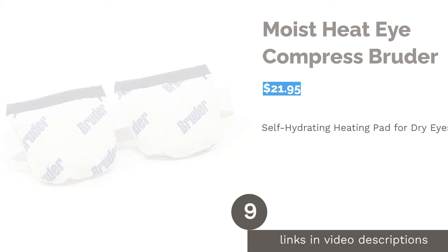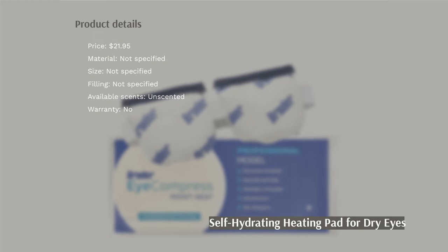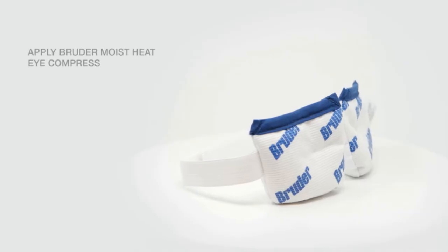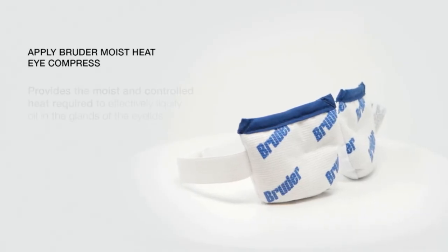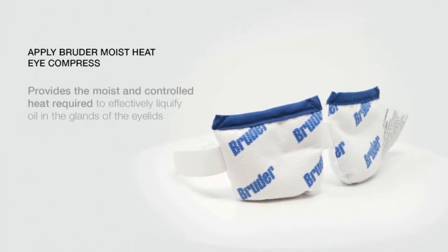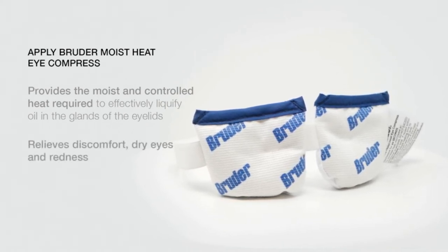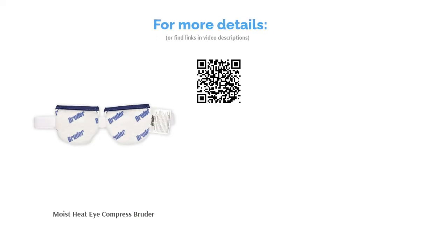The next product is Moist Heat Eye Compress Bruder. This product features tiny beads that trap water from the air to deliver moist heat when microwaved. The beads are infused with silver to repel bacteria. It's perfect for treating dry eye, blepharitis, and other eye conditions, or just for relaxing after using a computer all day. Some people said it's quick to heat up in the microwave, but it doesn't hold heat long. However, it feels very comfortable wearing and the strap fits many head sizes. Many said this product was recommended by their doctor to help dry and sore eyes.